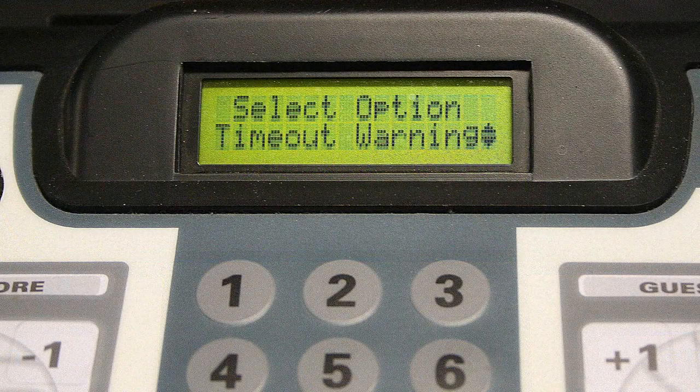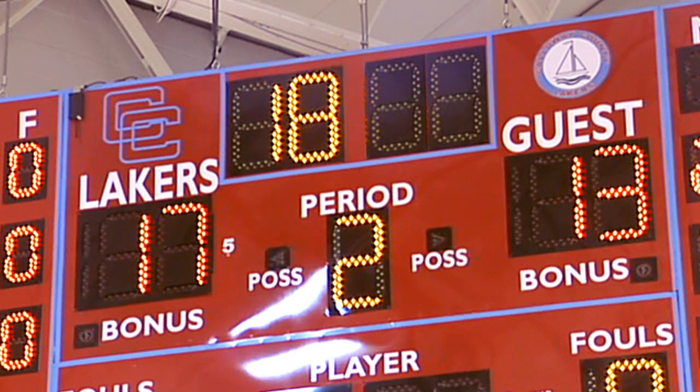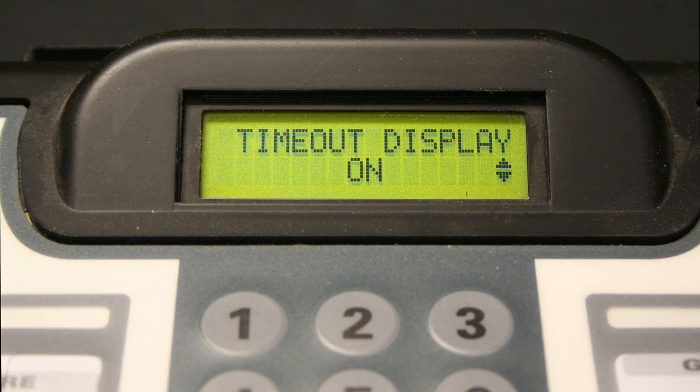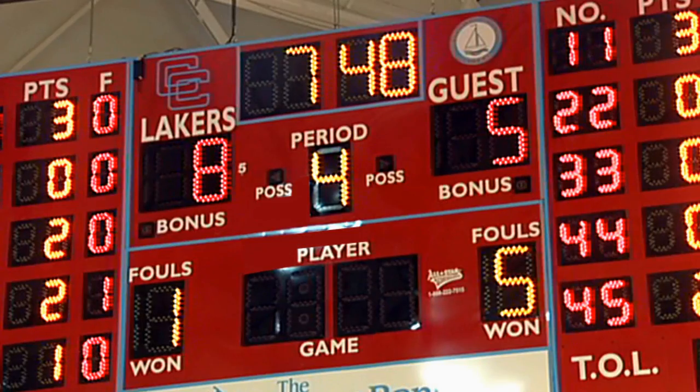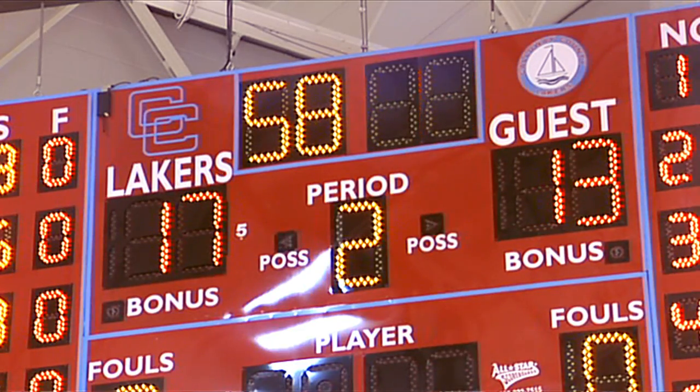The timeout warning option, when turned on, gives a short horn and automatically sounds when there are 15 seconds left in the timeout. The display option, when turned on, means that during a timeout the game clock time display will be replaced temporarily with the timeout timer.